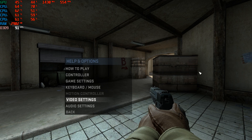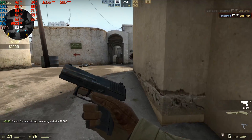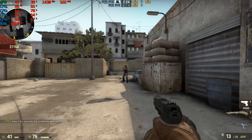Counter-Strike: Global Offensive is no surprise at all. I think this game will run even on a fax machine, so this CPU will do just fine.